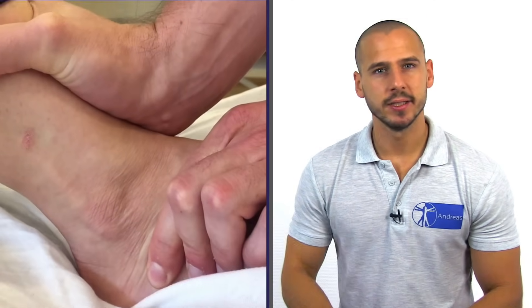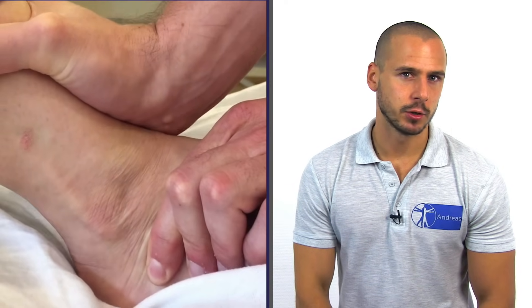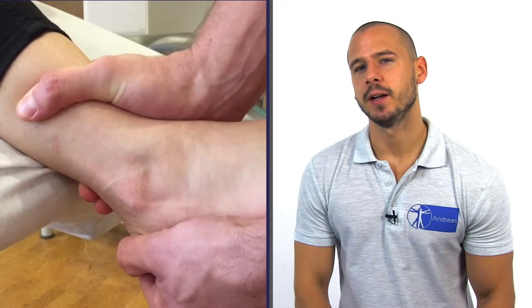In a positive test, you would feel increased anterior translation compared to the unaffected ankle and might be able to observe a dimple appearing on the anterolateral aspect of the talus.